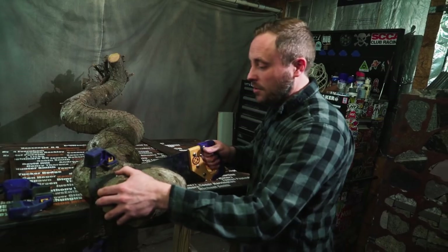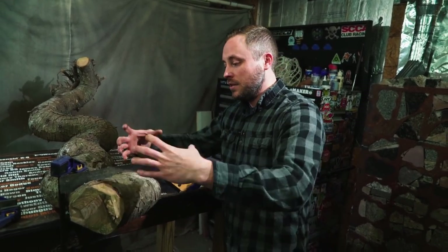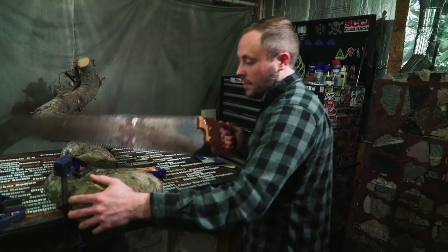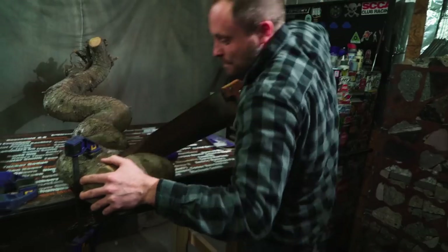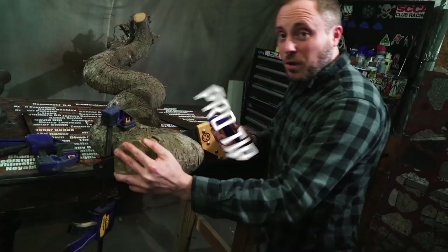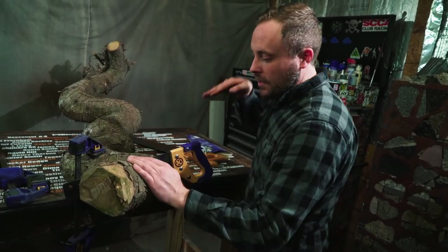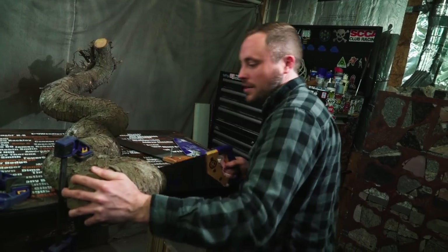This thing is a nightmare to cut. Now that I'm past halfway it must have internal stresses because it's trying to pinch the blade — so much drag without the teeth even hitting it. Pro tip: if you hold the handle lower down, you're putting less pressure into the blade because you're pushing more along the plane you're cutting instead of into it. That makes it easier — I can put more effort into the back and forth and less into the teeth.